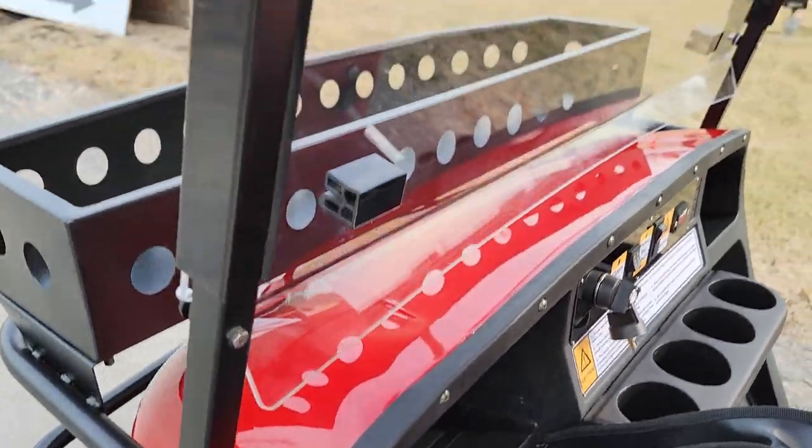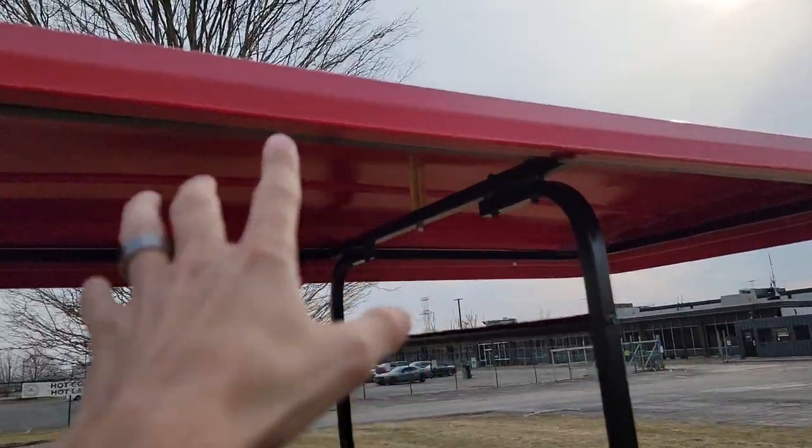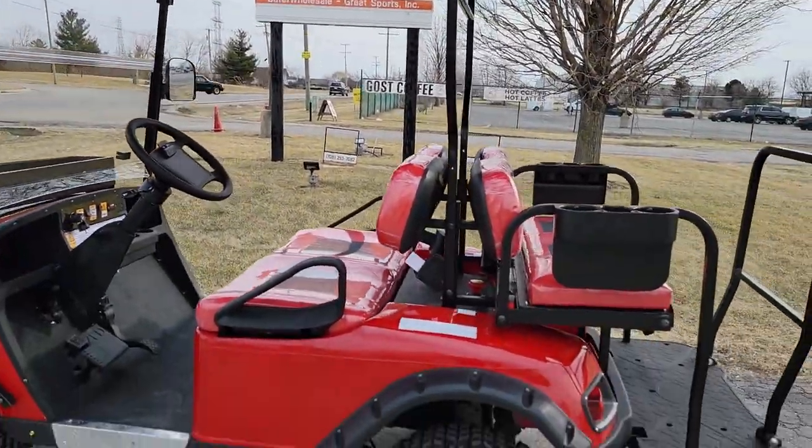One other thing I didn't show in the video: it does have a nice long extended roof, which is pretty cool.